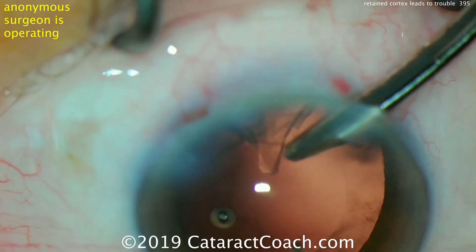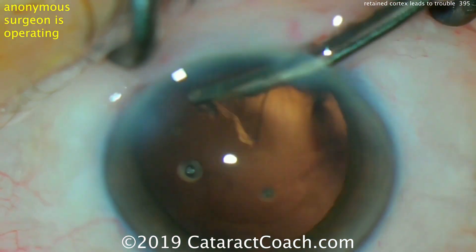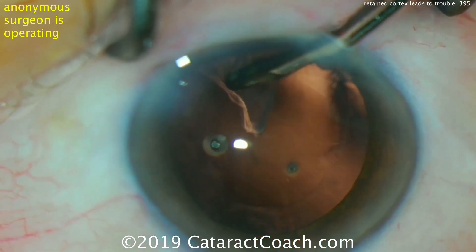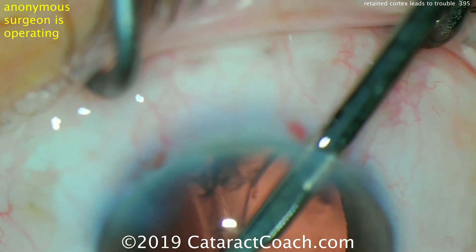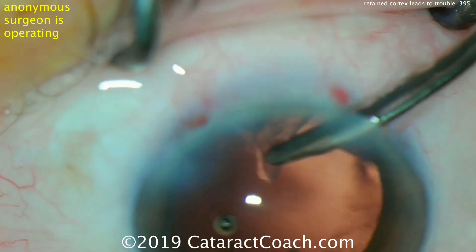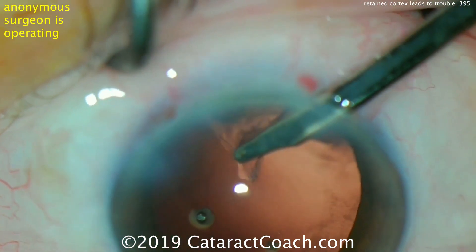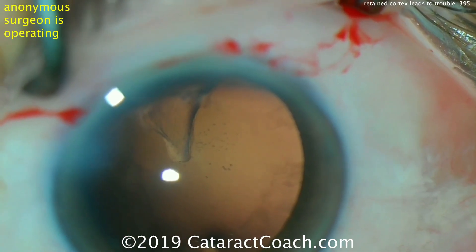Here we're removing most of the cortex, but there's still some stubborn cortex remaining. The best advice in cataract surgery is to clean up all the cortex and really clean up any residual lens epithelial cells adherent to the capsule bag. The cleaner we leave the eye, the less inflammatory response there is. Even then, we still use steroids and NSAIDs in the post-op period to quell any inflammation.